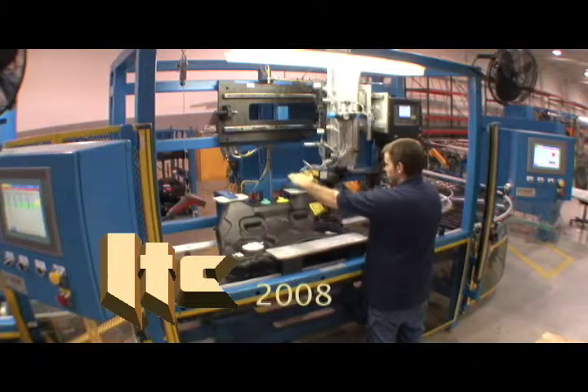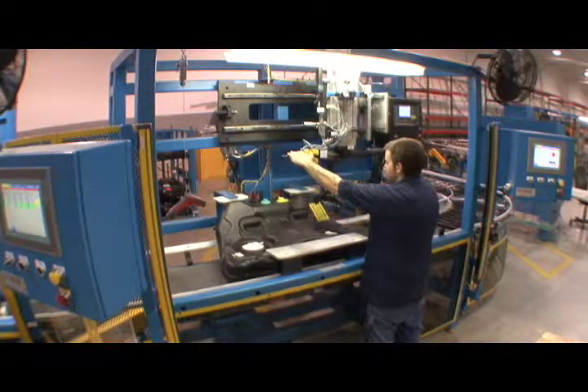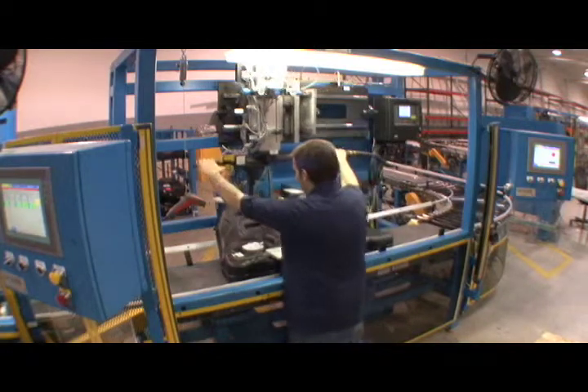This manual assembly station is part of a complete system that ITC designed and built for a tier one supplier of blow molded fuel tanks.